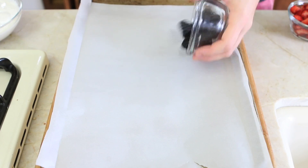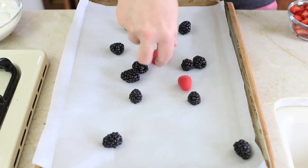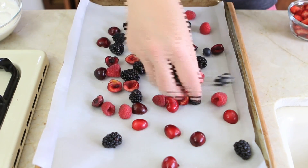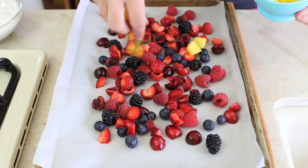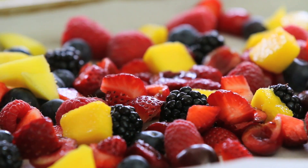Let's start together! Simply take a baking pan, place a parchment paper on top and have fun selecting with your kids the variety of berries or fruit that you would love to add. Today my kids chose strawberries, blueberries, blackberries, cherries, raspberries and mango.